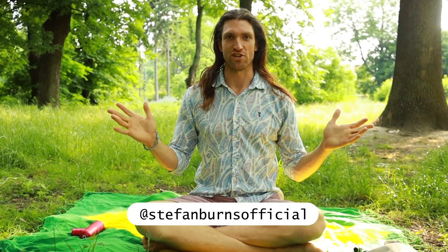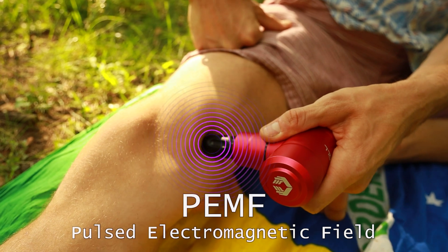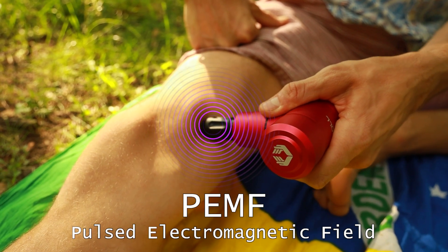Hi everyone, welcome back to my channel. If you're new here, my name is Stefan and today I'm going to share with you how you can modify a massage gun into a pulse electromagnetic field therapy device.